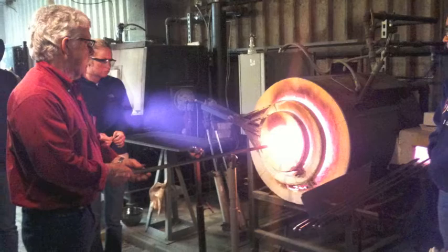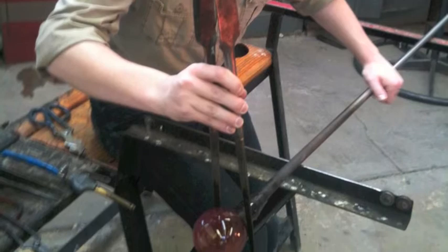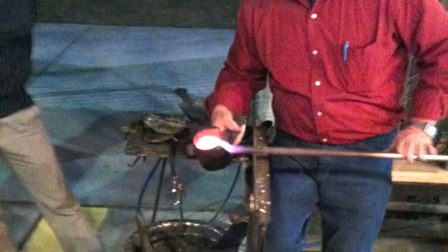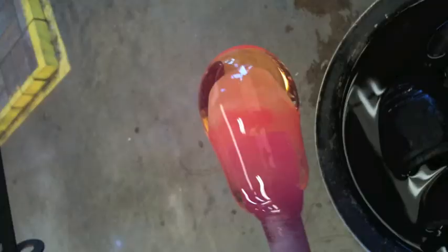The piece is blown out and the gaffer, or lead glassblower, shapes it with tools. Diamond shears are used to cut pieces off or apply bits, and are typically an all-purpose tool. The jacks allow the gaffer to put creases or lines into the piece and to pull and apply shape. Tweezers are used to pull out certain areas or to assist in creating patterns. Blocks are used to shape the hot glass into spherical round shapes. Finally, layers of newspaper are folded and soaked with water, which allows the gaffer to shape the hot glass by hand.